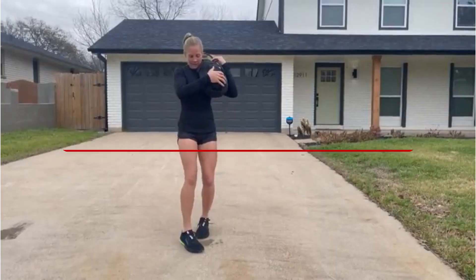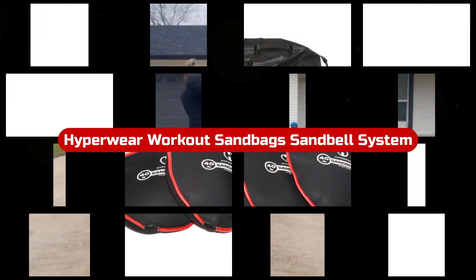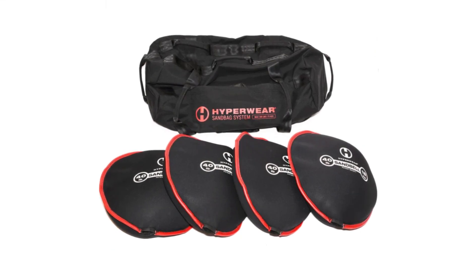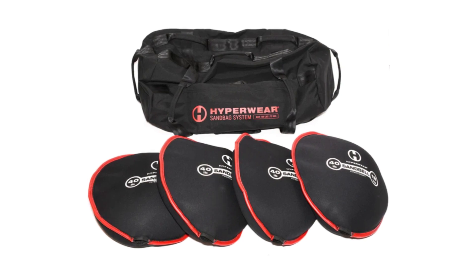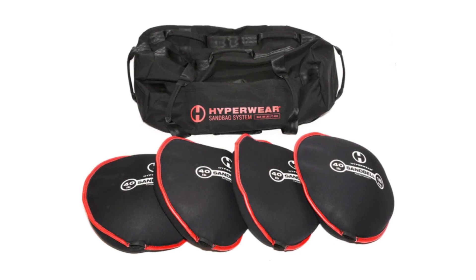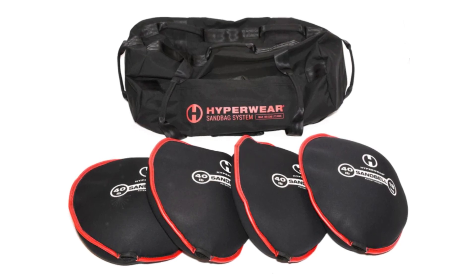Number 1. The Hyperwear Workout Sandbag Sandbell System is an exceptional fitness tool that offers unparalleled versatility and convenience. With its accurate and easily adjustable weight, you can tailor your workouts to your specific needs. Whether you're a beginner or an advanced athlete, this sandbag system will challenge and strengthen your body.